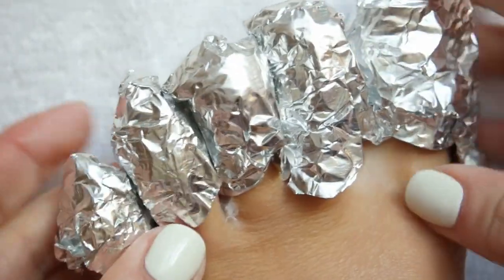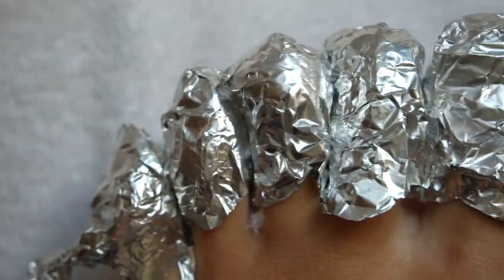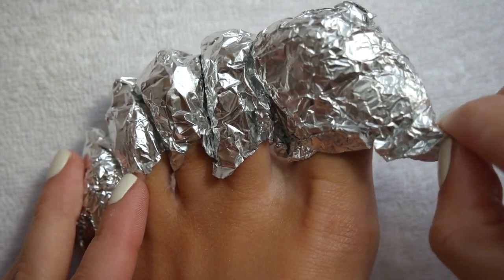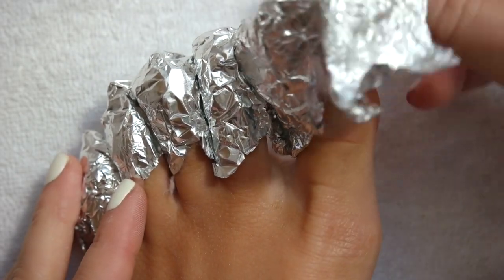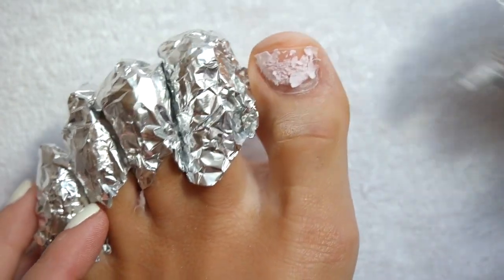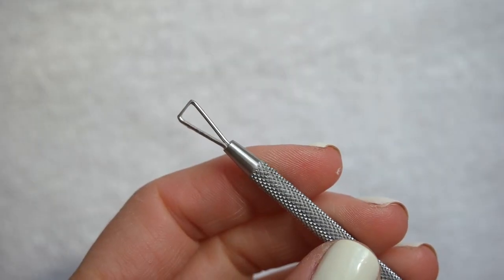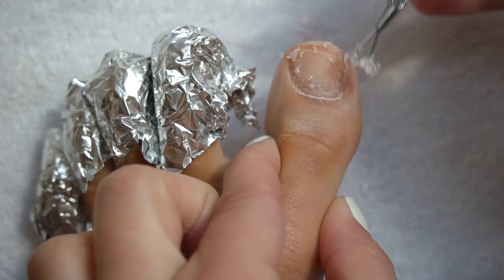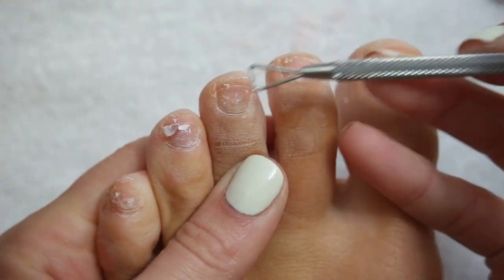Once all the toes are wrapped, we wait — but not for too long. After about 10 minutes, remove the foil and reveal all your hard work. This is the best sight to see: all of the polish has been loosened, lifted, and is ready to pop right off. I'm using a scraping tool, but you can use a cuticle pusher, a small spoon, a half moon tool, or even your fingers if the polish is loose enough.